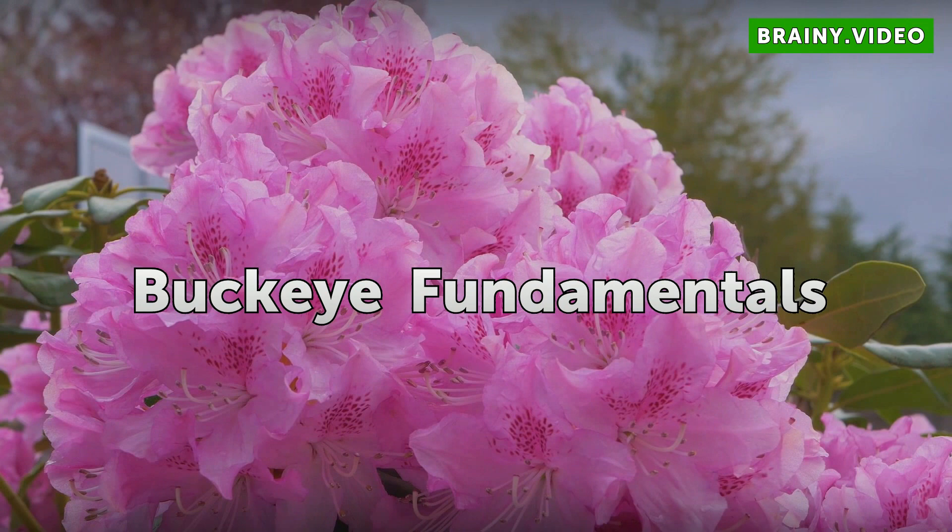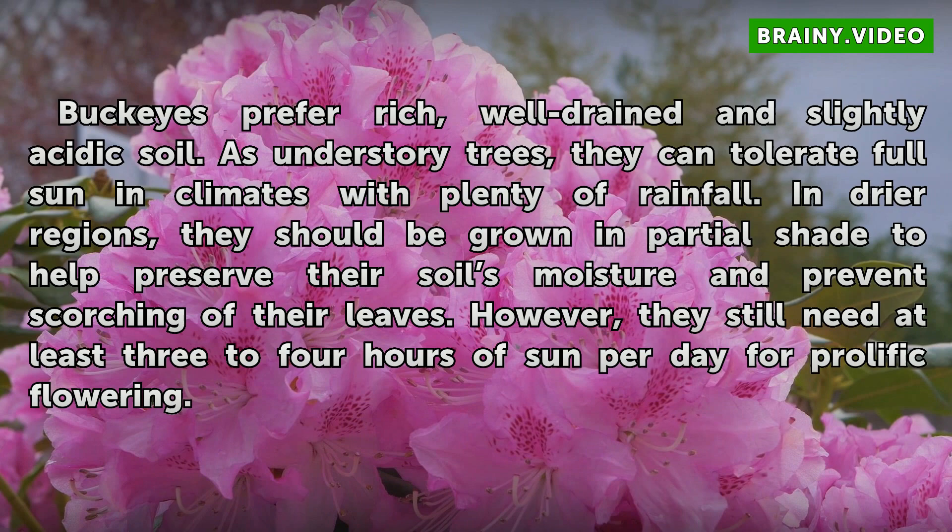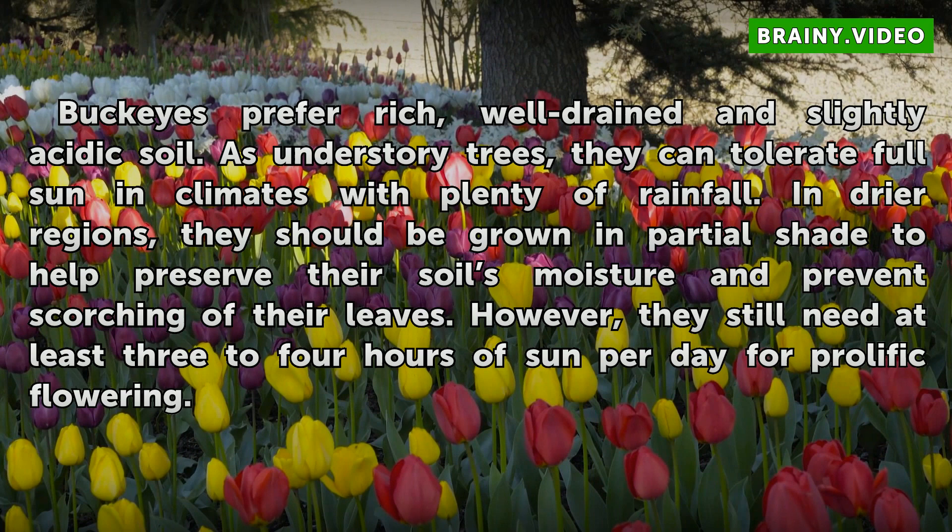Buckeye Fundamentals. Buckeyes prefer rich, well-drained, and slightly acidic soil. As understory trees, they can tolerate full sun in climates with plenty of rainfall. In drier regions, they should be grown in partial shade to help preserve their soil's moisture and prevent scorching of their leaves. However, they still need at least 3 to 4 hours of sun per day for prolific flowering.